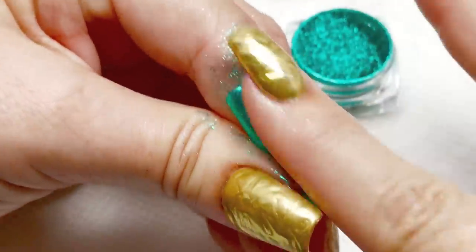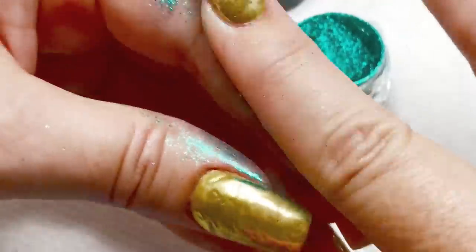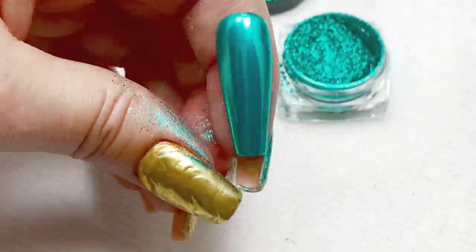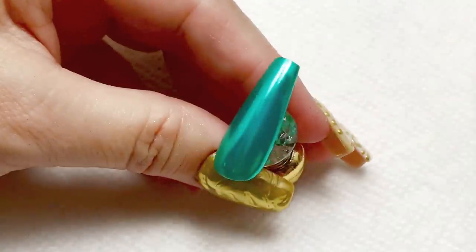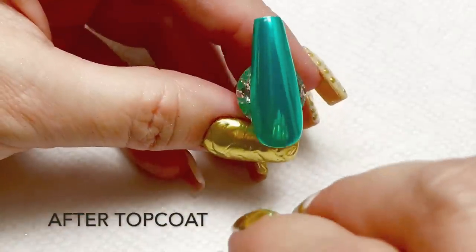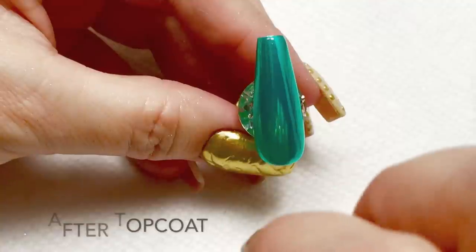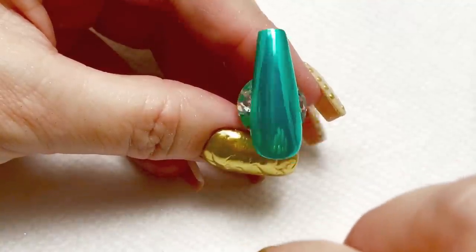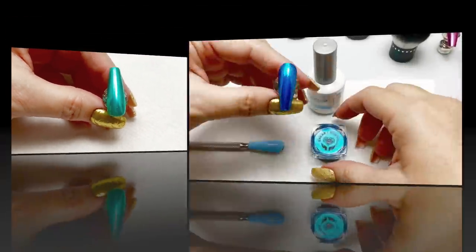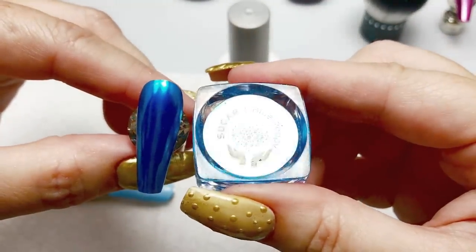Experimenting with your top coats as far as cure times can usually clear up any issues as far as getting the pigment to adhere to the surface. And sometimes just changing out the top coat itself, the no wipe, can resolve issues as well. So here is that sample out of the lamp, and Blue Poppy is our next one.